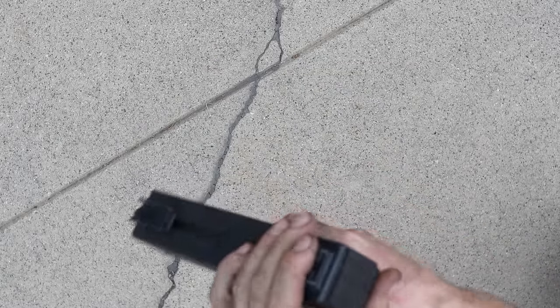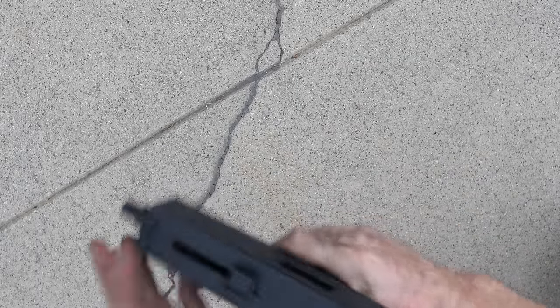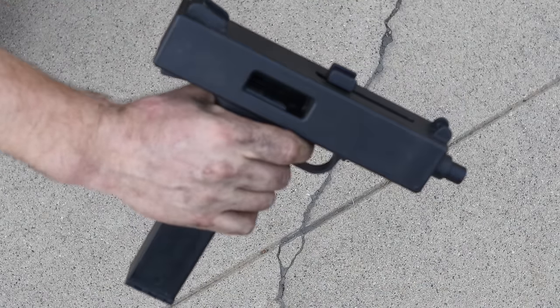We can also cock it by pulling the cocking portion back on the top. We can see our breech is open right now.